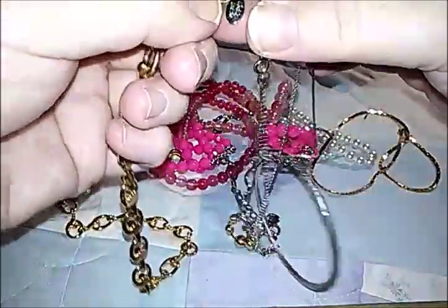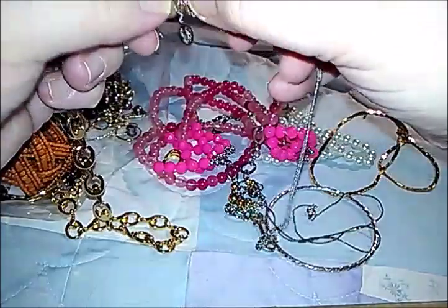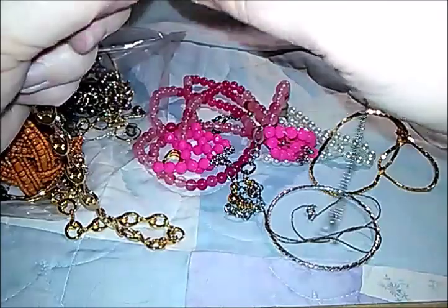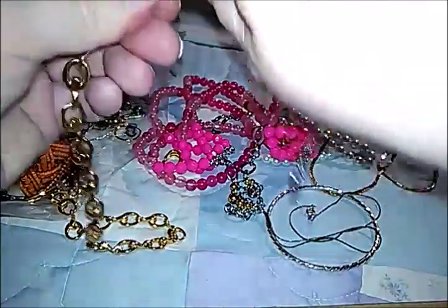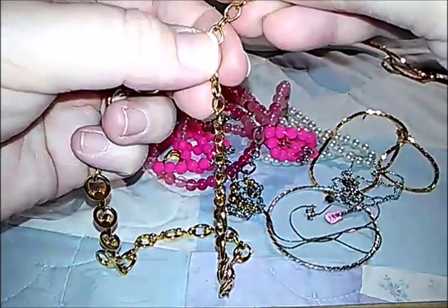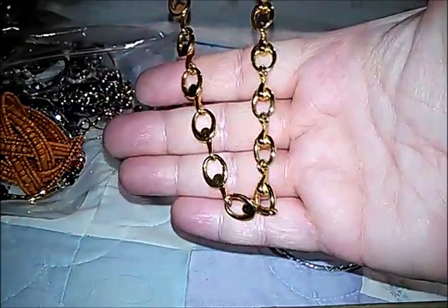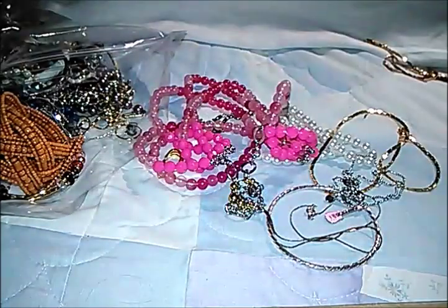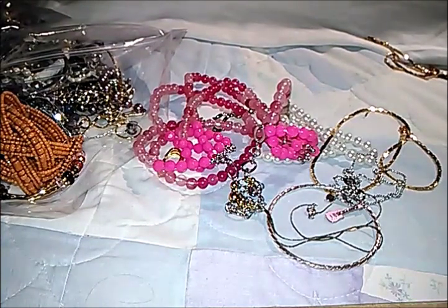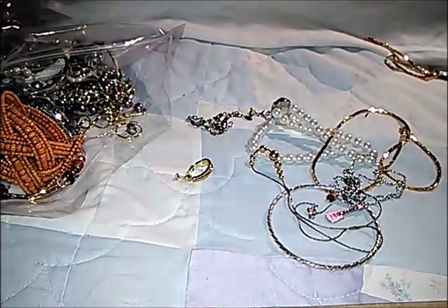Let's get the tag on it and get it untangled. Okay, that worked — we have a gold tone necklace. This reminds me of a Napier necklace that I have, but it's not marked. Checked the hook too — nope, not marked.